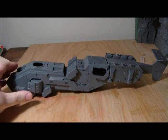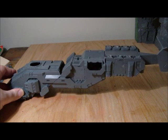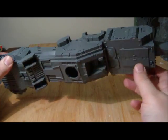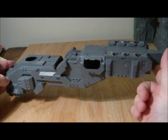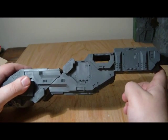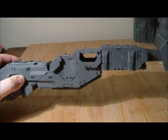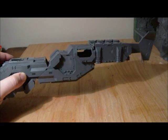Alright guys, this is where we are currently with the Thunderhawk. I've added parts of a rhino and the tail from a Storm Raven onto the end of it. It's so big it doesn't actually fit in my lightbox anymore. I don't like the look of it at the minute — I think it'll look a lot better once I've got the wings and the engines on. I'll probably film that and put it out with this video.